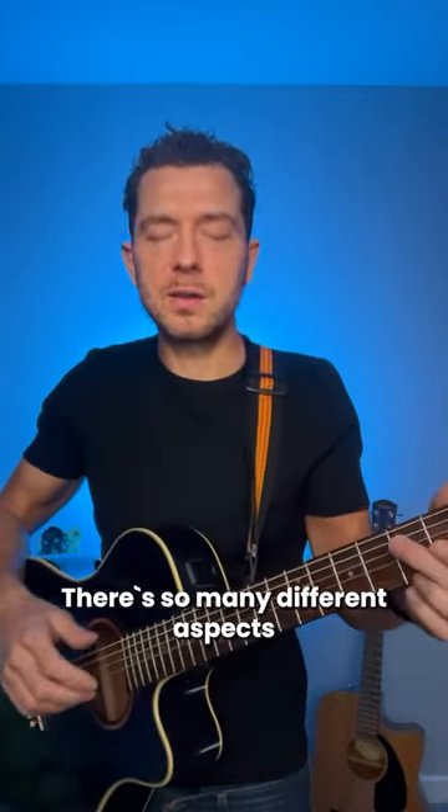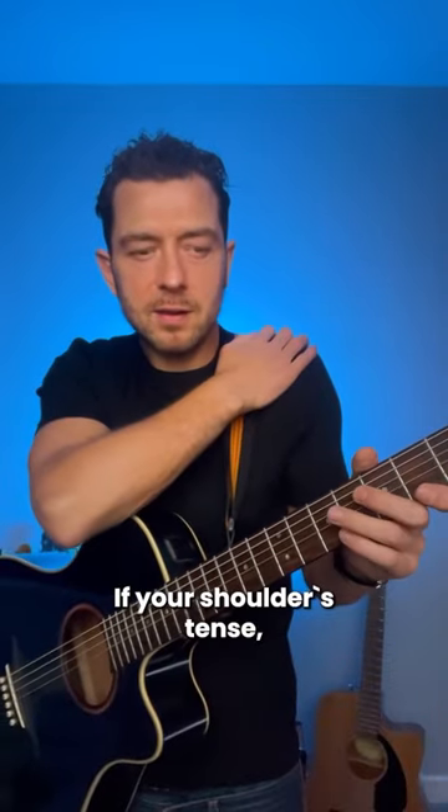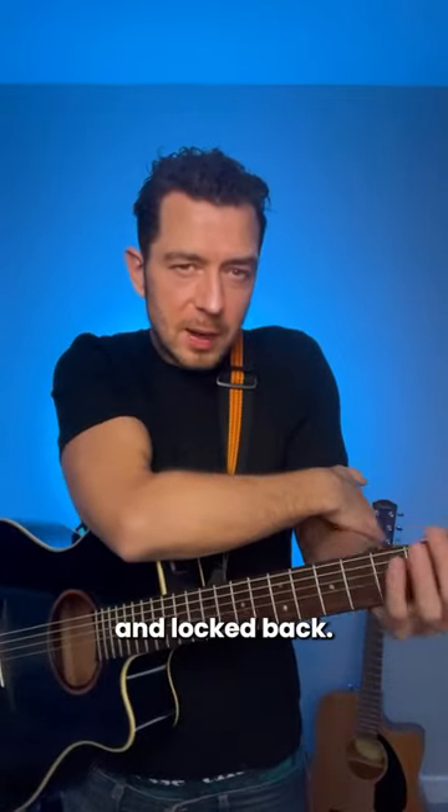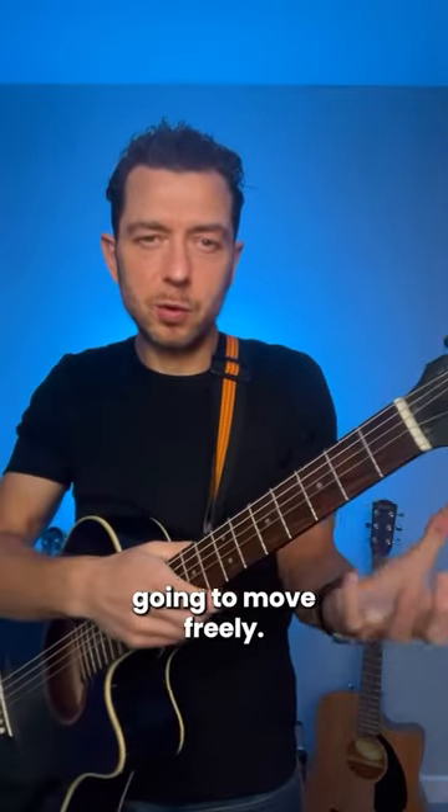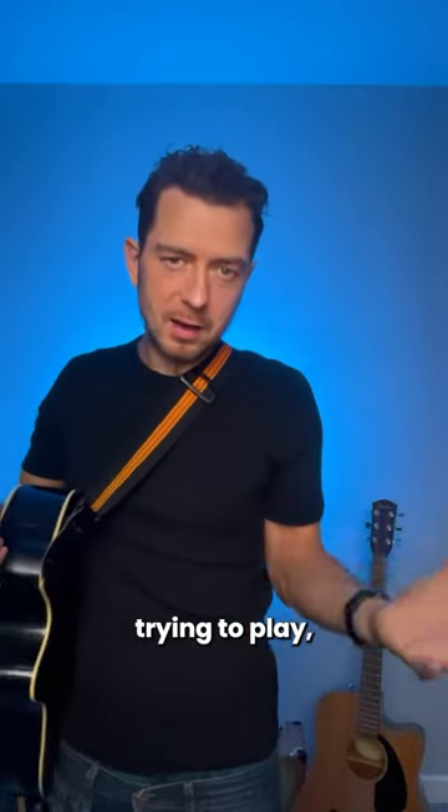There are so many different aspects it's going to affect. If your shoulder's tense, your elbow is going to be tense and locked back, your wrist is probably going to be in a static position, and your fingers aren't going to move freely. It's kind of like C-3PO trying to play, if you know what I mean.